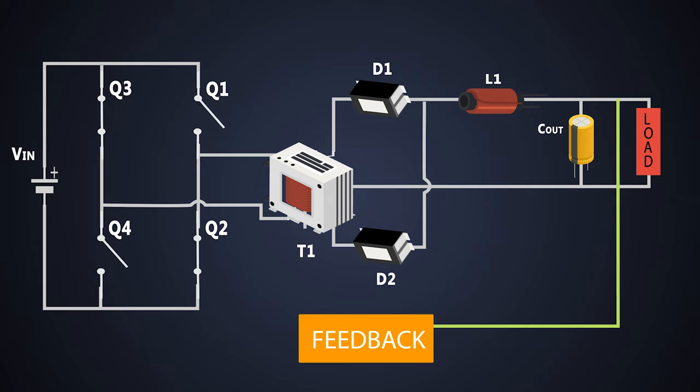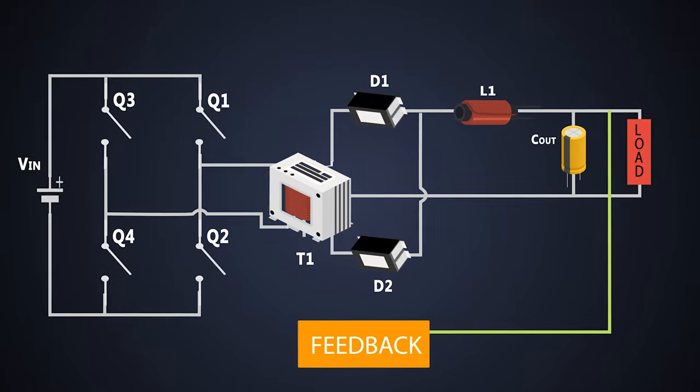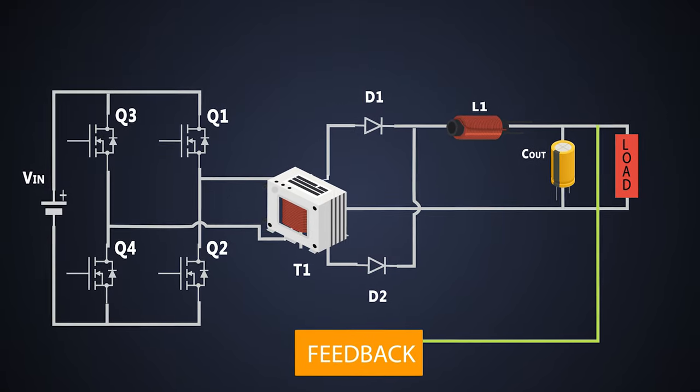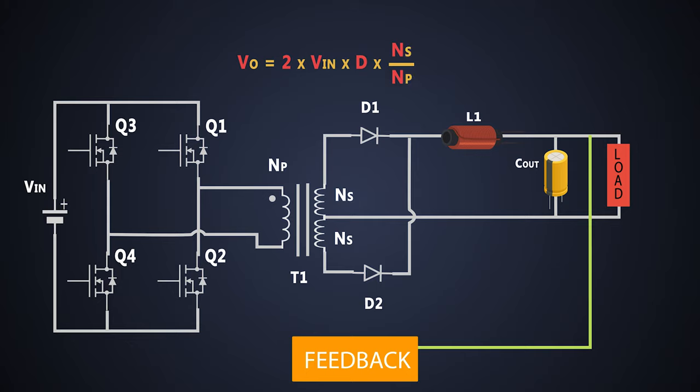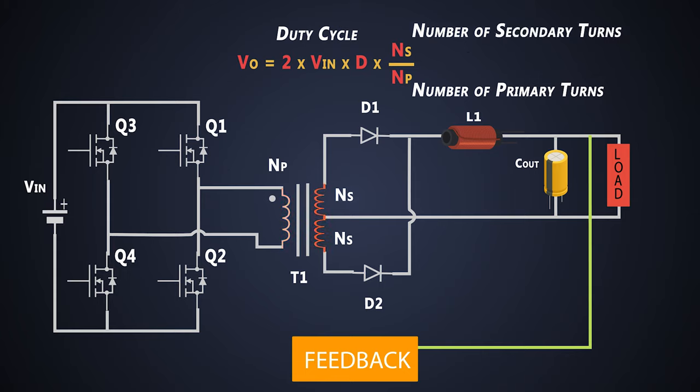This switching cycle doesn't work immediately. After every cycle, there is a delay in the process where all the MOSFETs are turned off for some time. We will see that while checking the working of this converter. The full-bridge converter is a type of buck converter and the relation between input and output voltage is given by this formula, where D is the duty cycle, NP is the number of primary turns and NS is the number of secondary turns wound around the transformer.